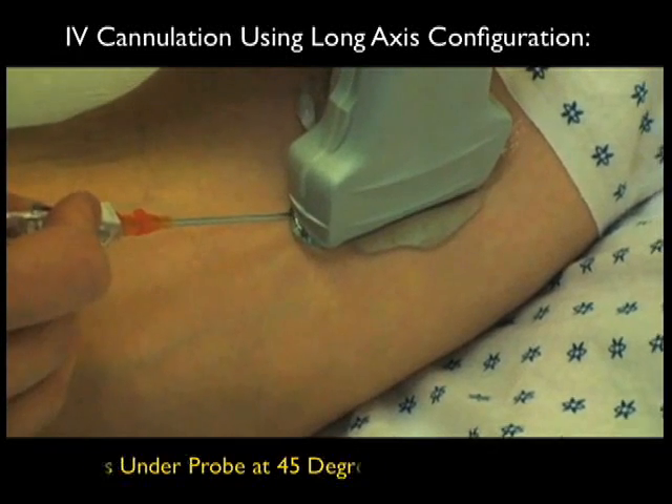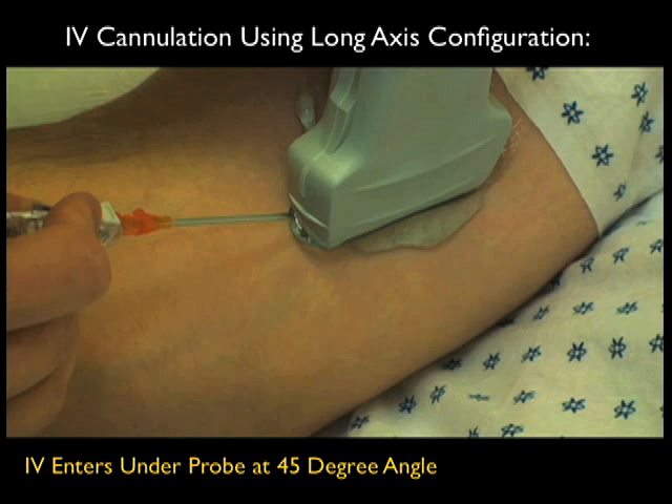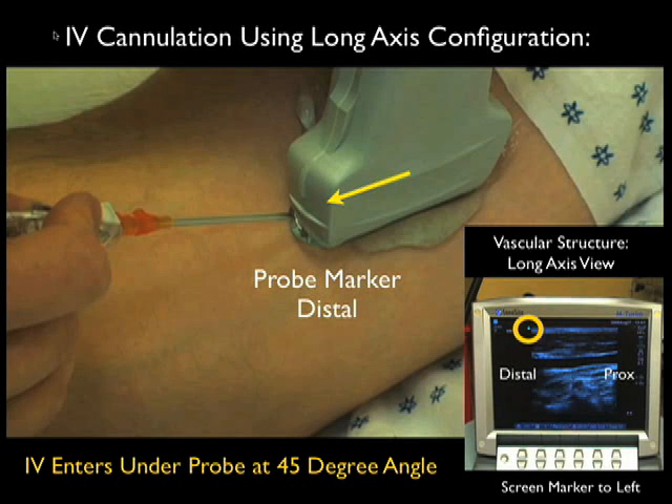Here's an example of an IV cannulation using the long axis configuration, which as we talked about is good for two things: knowing the course of the vessel up and down the arm, and knowing the depth of the vessel with regard to the needle tip. Notice here the IV is coming at a 45 degree angle underneath the distal aspect of the probe, which would be located towards the left of the screen. Therefore, look for the needle coming in from the left of the screen and going towards the right.